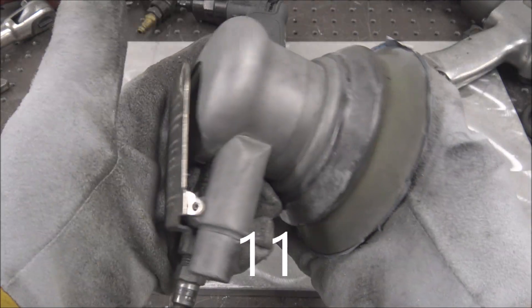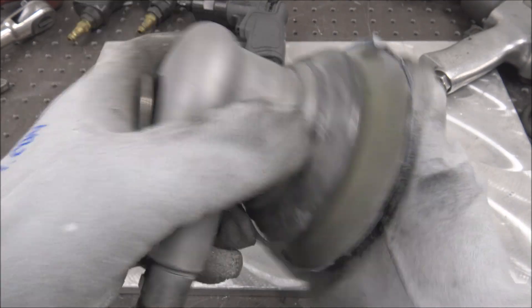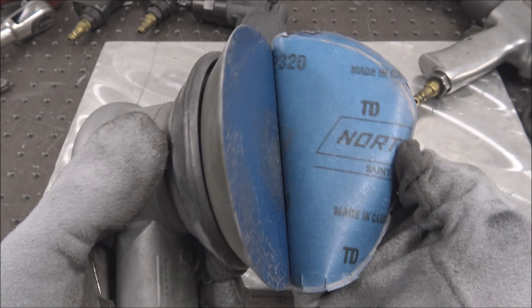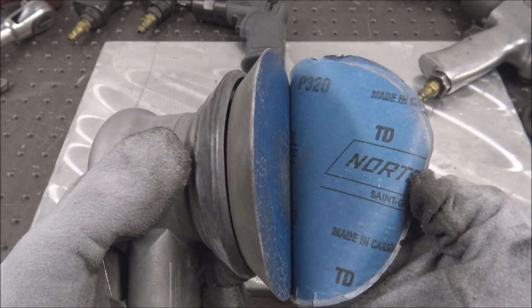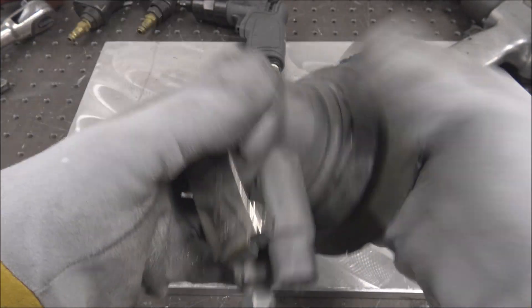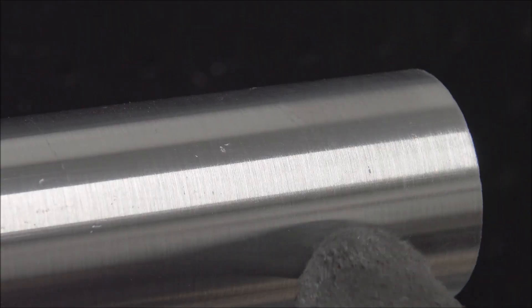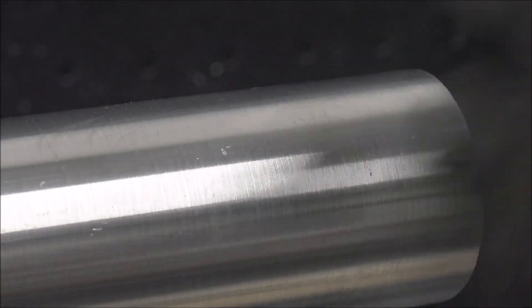Dual action sander. You guys have probably seen me use this quite a bit in a lot of my older videos for touching up scratches in aluminum. I usually start with 320 and then work my way up to 600 or 800 depending on how smooth I want the parts. This one's a definite must-have for the stuff I make. If you're putting a spin finish on a tube and you get stubborn nick marks, a quick easy way to get rid of those is just to DA sand it out.